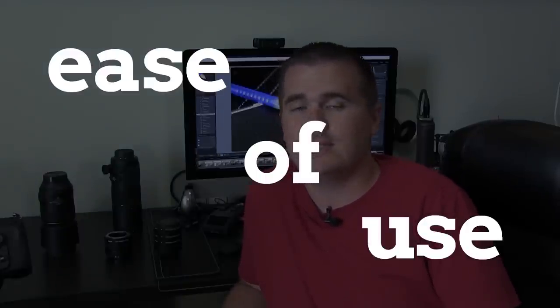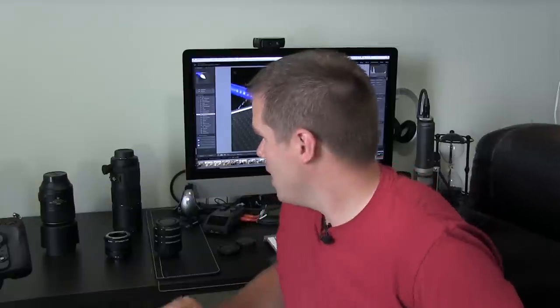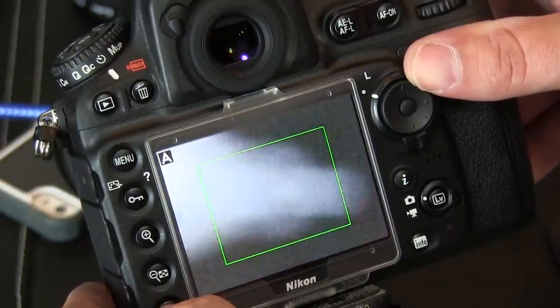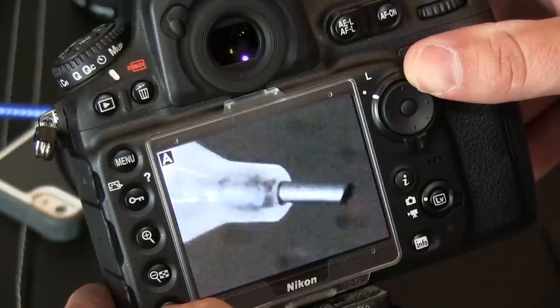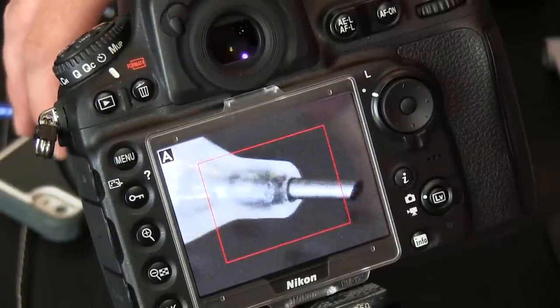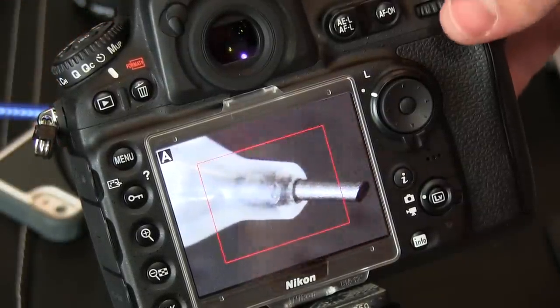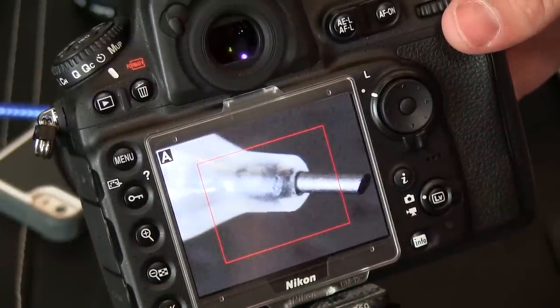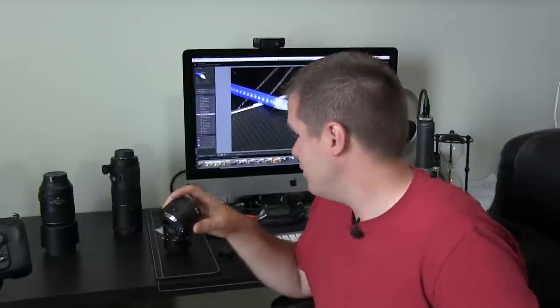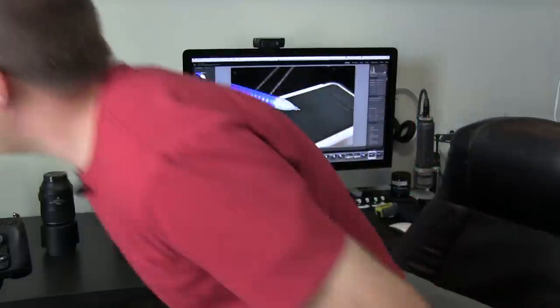In the ease-of-use test there was again a pretty clear divide, with two lenses failing out. One was the Kenco extension tubes — in head-to-head tests, I would mount a 20mm Kenco extension tube on the camera and it wouldn't focus, then switch to the cheap knockoff and it would focus immediately. I also tested moving the camera forward and backward, but I was not getting reliable autofocus results with the Kenco. I tested this multiple times to be sure, and the Kenco extension tubes just had an issue finding focus properly.